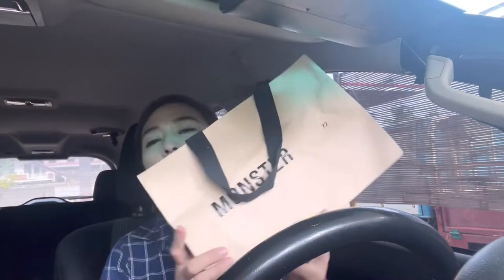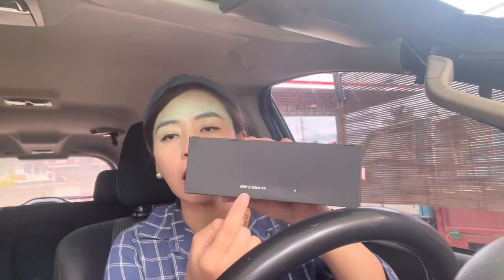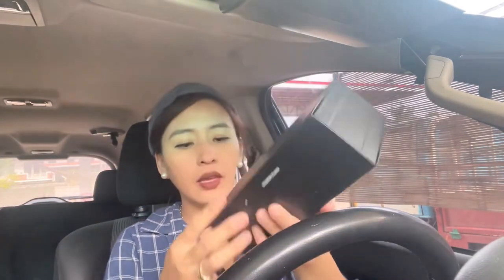I am going to show you my new purchase of Gentle Monster. I just got this one and they changed the packaging — before it was color white, now it's black, as you can see.